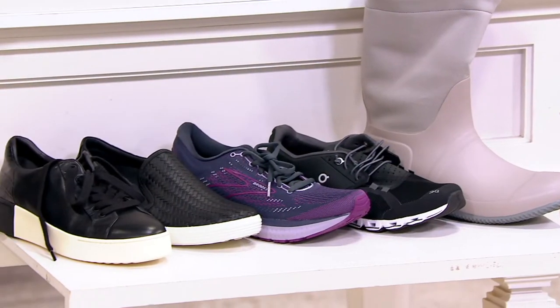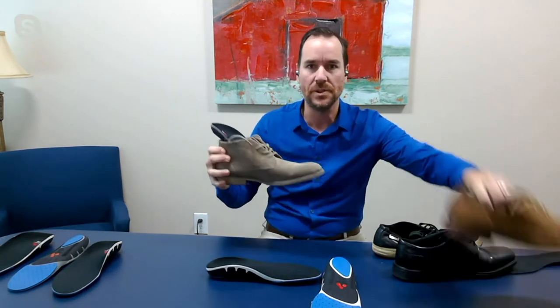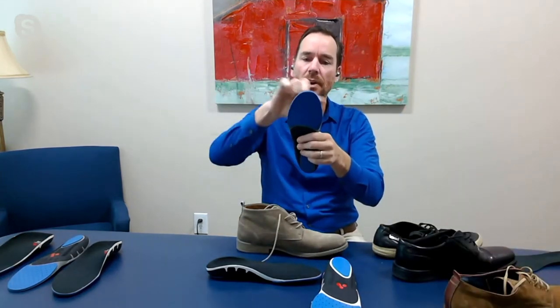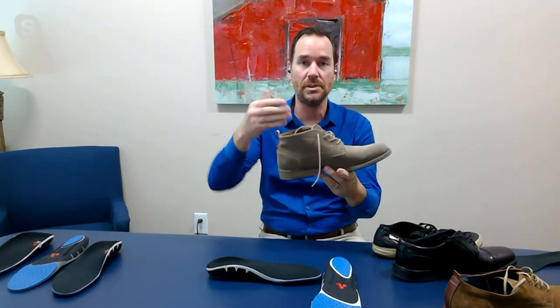Is there any kind of shoe I would not wear these with? Just flip-flops — just something that doesn't have something where you can insert your foot into. But instead of having to buy different shoes for different occasions and making sure they're all supported, when you get the Pro Talis it's ready out of the box. These are true to size — as soon as you get them out of the box, you just drop them in, and boom, this boot that I was wearing is now a supportive boot.